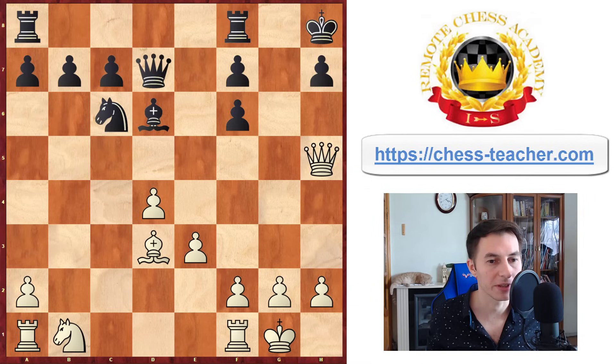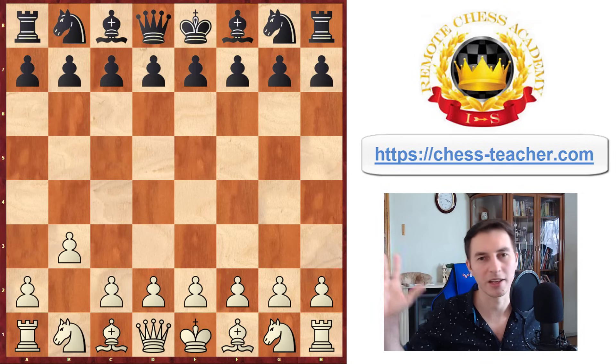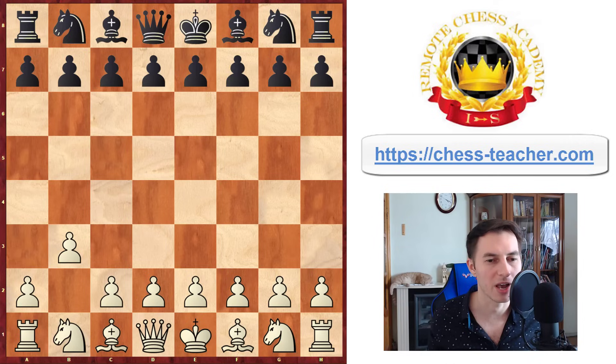If you ever want to play pawn to b3 for White, this can be a very deadly opening and it's also pretty universal — you don't need to learn any Sicilian, Caro-Kann, French, and whatnot. You're playing the b3 opening, that's all. By the way, another cool thing about this line is that you can actually use the similar setup as Black: if White plays pawn to e4 on the first move against you, you can go pawn to b6 and use all the similar ideas we just analyzed.